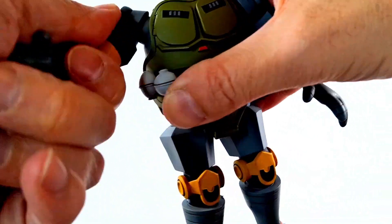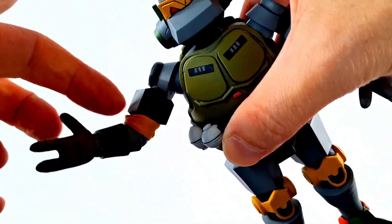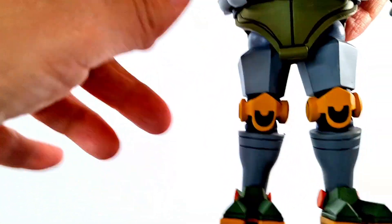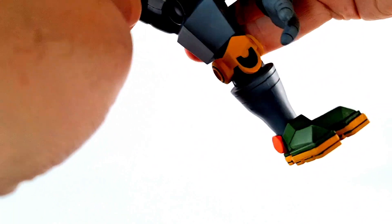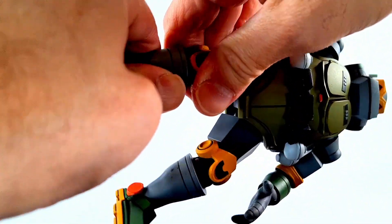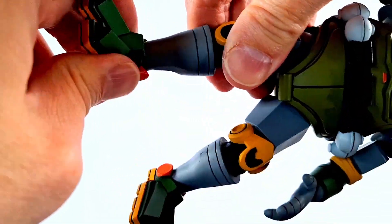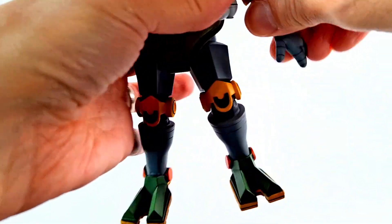You have a swivel at the bicep. I think it's a single-joint elbow — it is a little bit hindered there. Hinge here, swivel there. He feels a little stiff — again, NECA — but also the way it's designed. Stiff joints have been a thing forever, but they've gotten better. This figure is a little bit older now, but it's still not bad.